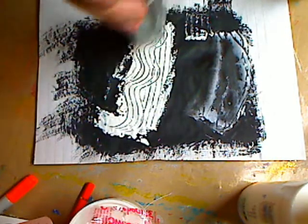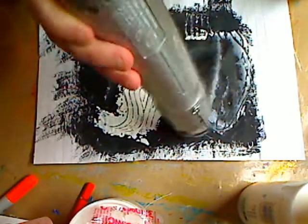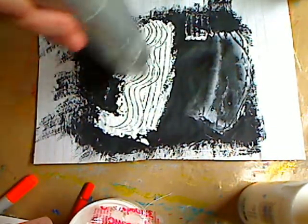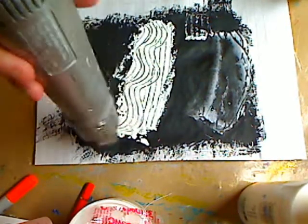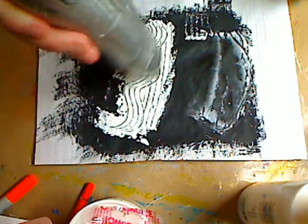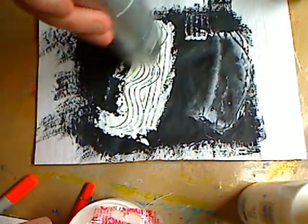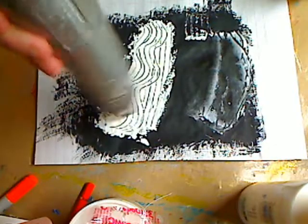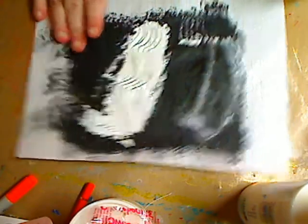For molding paste I would suggest you leave it to dry overnight, or use a hair dryer on a warm setting — not hot — because you will scorch it and bubble it. This is a heat gun, so with acrylic paint I'm not too worried about it. You can see that on black gesso the white paint covered it.